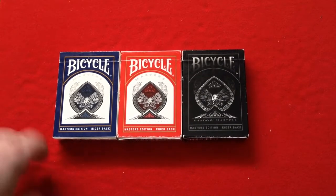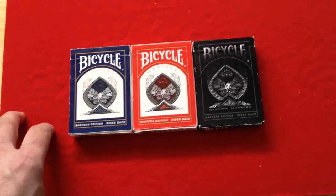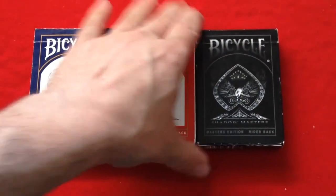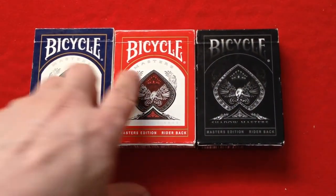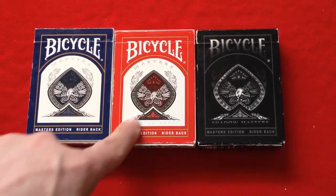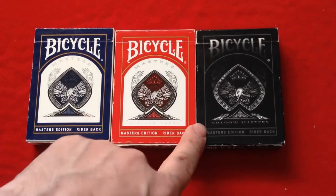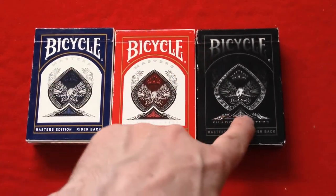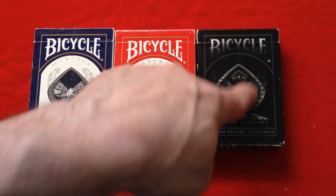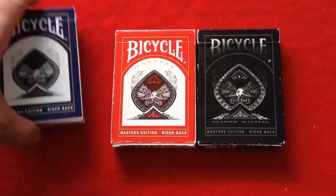Anyway, so these are the Bicycle Masters. At the front of the box it says 'Bicycle' and then 'Masters' under there, and 'Masters Edition' on the bottom. It's a nice spade tip, very elegant. The other one is the Saddle Masters — 'Bicycle' on top, 'Saddle Masters' on the bottom, as well as 'Masters Edition.' Rider back design with the pip, and you can see there's a bit of a shadow going on with the artwork.